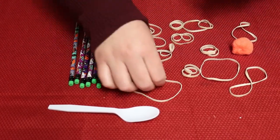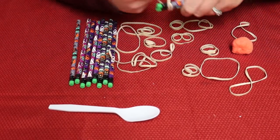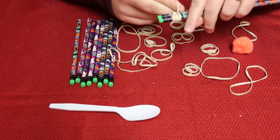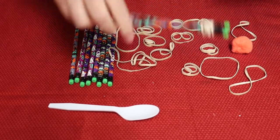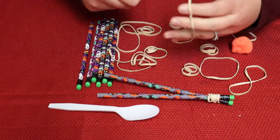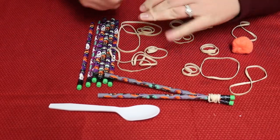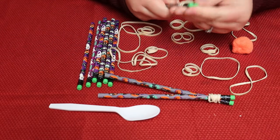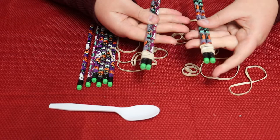First, you're going to take two pencils and one rubber band. Take the ends with both the erasers and just kind of wrap your rubber band around it. Make sure it's tight but not so tight that you can't wiggle it around a little bit, because we need that movement. Do that one more time, right at the top again with the erasers at the top — kind of shimmy it up so it's about the same spot on both pencils. So you have two sets like that.